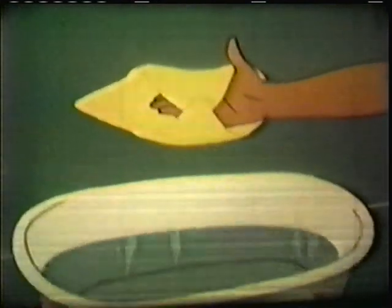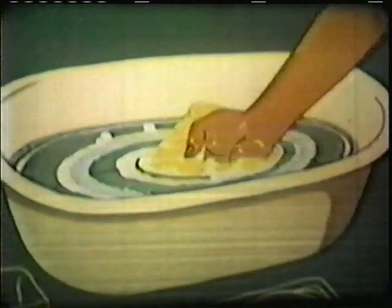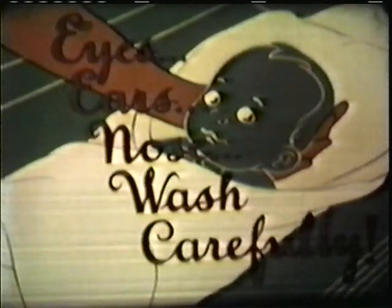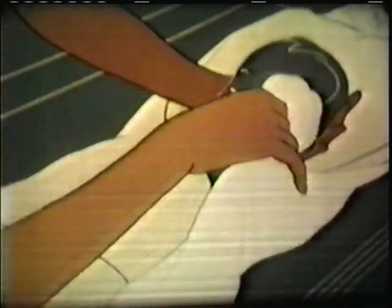When baby is on the table, he should be warmly covered at all times. To begin the bath, mother folds the loose ends of the washcloth into her palm, like this. Then she uses clear, clean water from the tub and proceeds to wash baby's face. She washes each eye, rinsing the cloth between operations, and pays special attention to the nose and ears, too. Afterwards, a loose corner of the bath towel is used to pat baby's face dry.